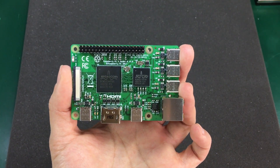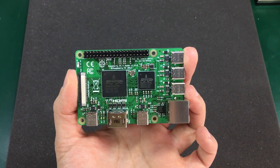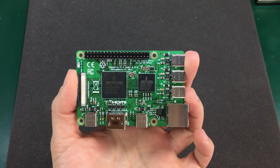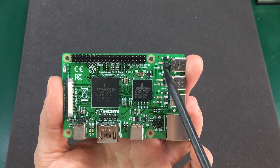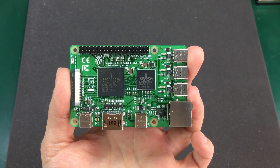Also as an improvement and maybe a cost reduction, there are no more fuses on this board — only current limiting is done dynamically by the power management ICs that we see behind each USB Type-C port.